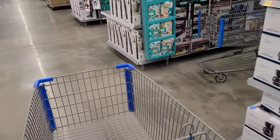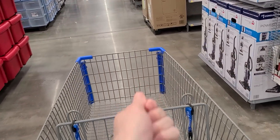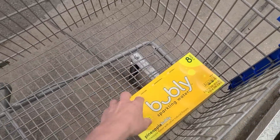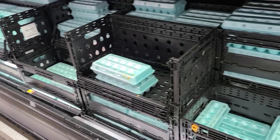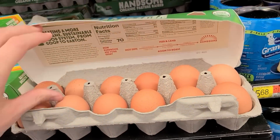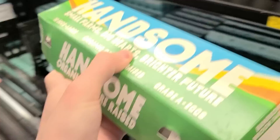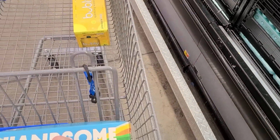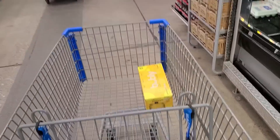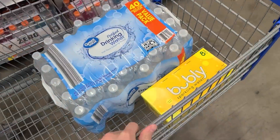The thing about the cabinets is I was really looking forward to having one with a pull-out trash can — I've never tried that before. I'm really excited for the pineapple version now. Just got to get some eggs — handsome eggs! We'll put those up front so I can keep an eye on them. Now I need some water — let's get a big one, 40 bottles. All right.